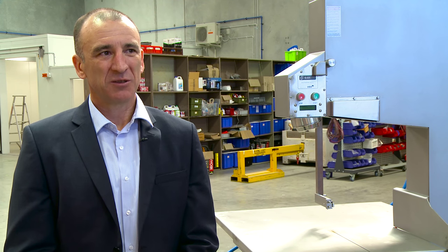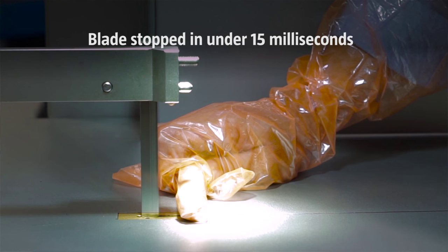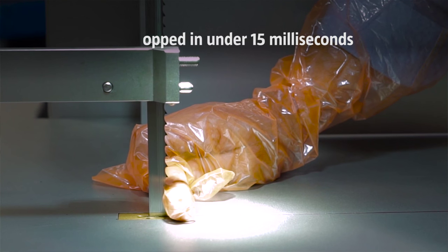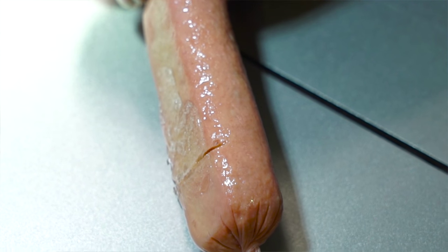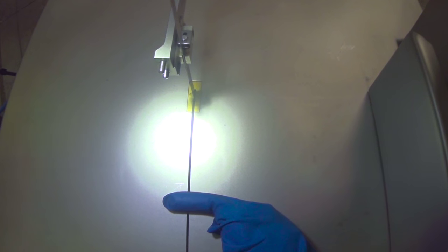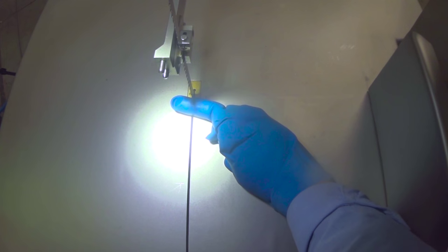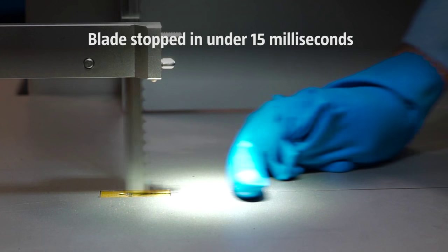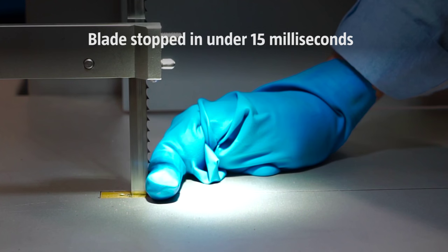Bladestop has two core sensing technologies. First is the Bladestop body sensing system, which detects the body coming into contact with the blade. When the body is sensed in contact with the blade, we send a signal to a stopping system that stops the blade in under 15 milliseconds. The second sensing system is a glove sensing system, which senses the operator's coloured glove in front of the blade. When we detect the glove, we also send a signal to the Bladestop stopping mechanism and stop in under 15 milliseconds, resulting in no injury to the operator.